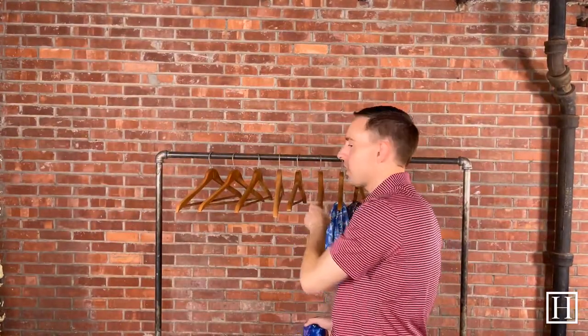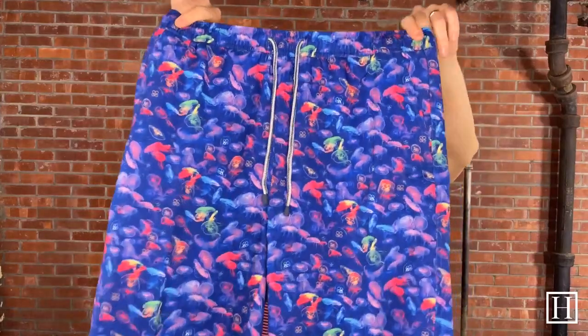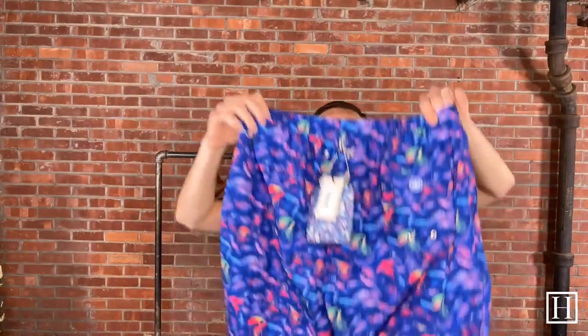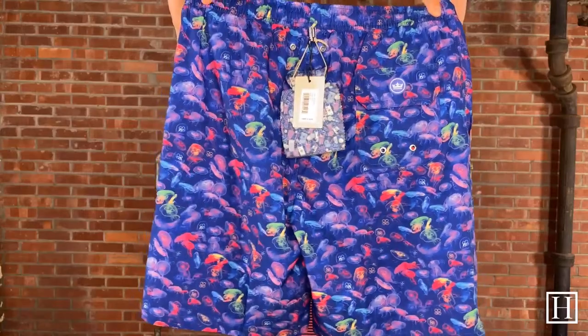Next we're jumping into some jellyfish. Again lots of great colors throughout — these are a little bit on the deeper tones versus the one we just looked at, but just great colors throughout these jellyfish. So if you're looking for something with a pop of color, these jellyfish would be perfect for you. Eight-inch inseam and they retail for $98.